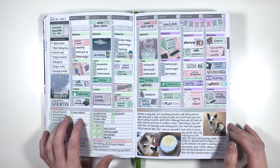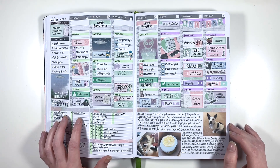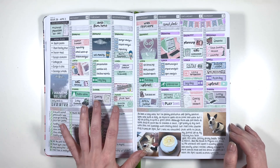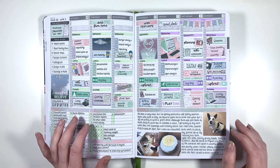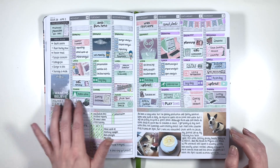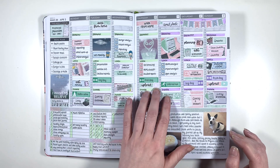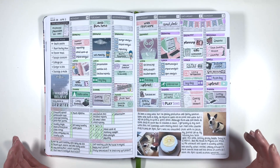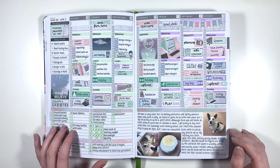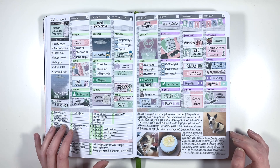Then we have the crossover week between March and April - this is a Fantasy Design Store kit which is all aliens. I thought it was perfect because it had the green and purple for moving into April, and also because it was all like 'I want to believe' alien invasion stuff, I thought it worked pretty well for April Fools. There aren't many spreads in this planner that I'm unhappy with - most of them I'm really pleased with how they turned out.